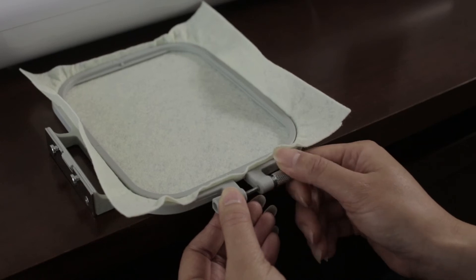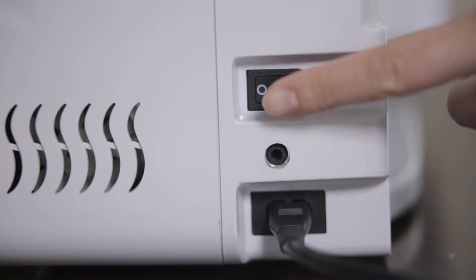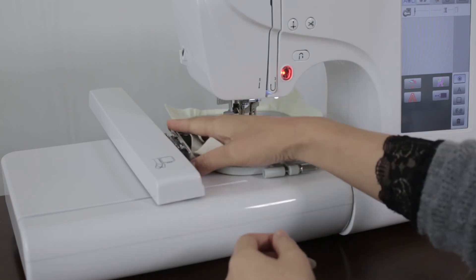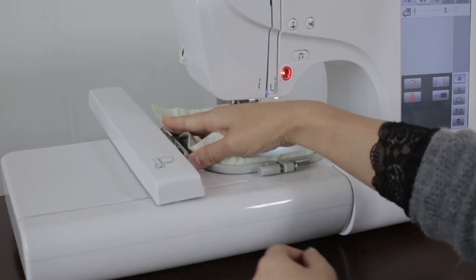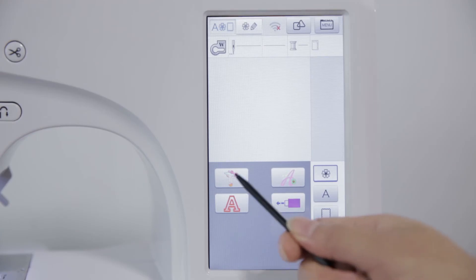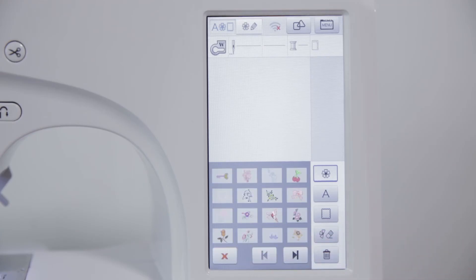Fix the screw. Pull down and power on. Install the embroidery frame buckle correctly into the metal slot of the embroidery machine. Click the built-in pattern edit key — there are 96 embroidery patterns inside.